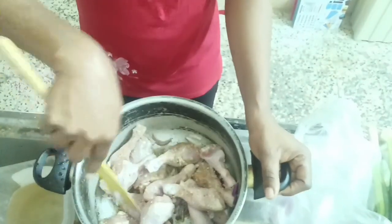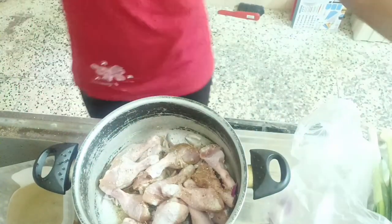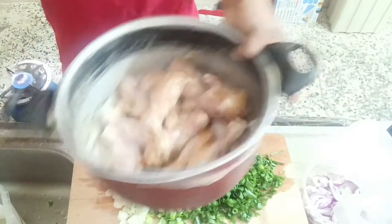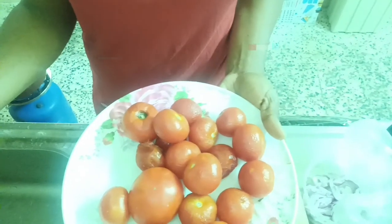After adding the seasoning, I'll stir to mix properly. Then I'll cover it for about 10 minutes in order for the chicken to marinate. We want the spices to penetrate into the chicken. So we're going to allow it to marinate for a bit.